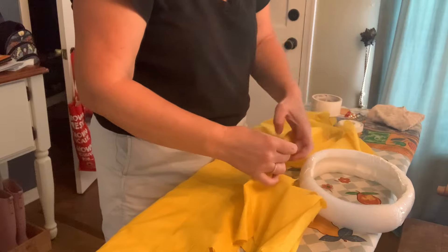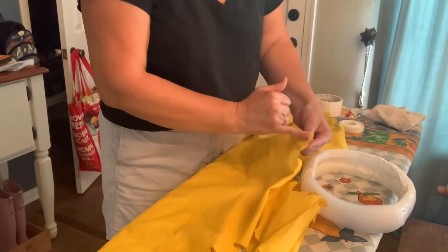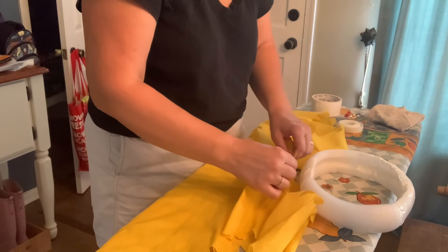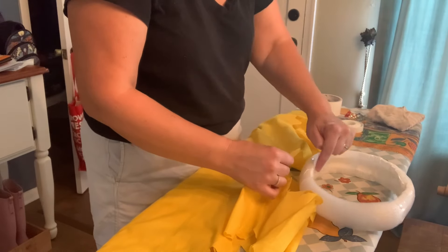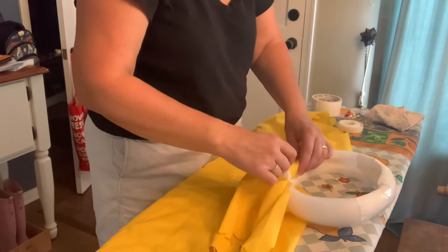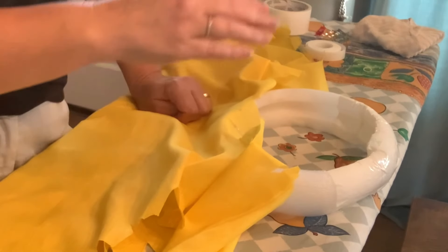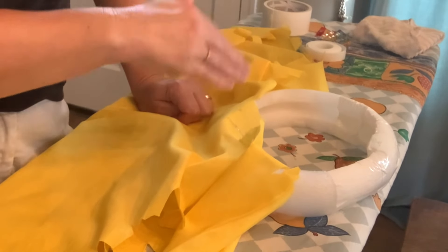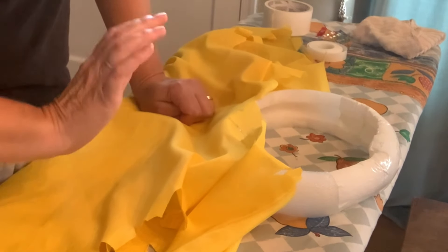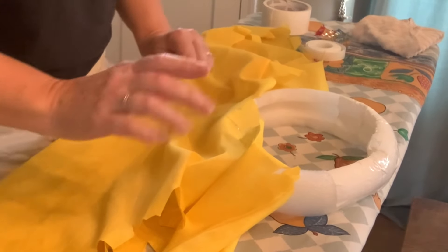When I was doing my pattern, I did a little mark here because this is going to be tucked around where the front is going to be. So I added some duct tape so I can hot glue those spots without melting into the styrofoam. That is my next plan.